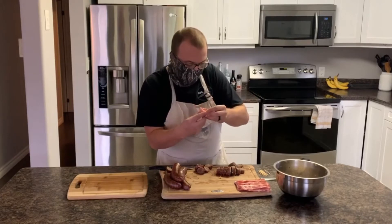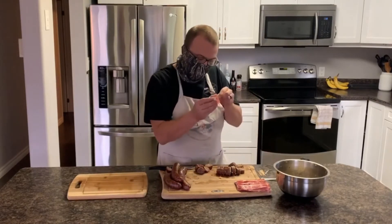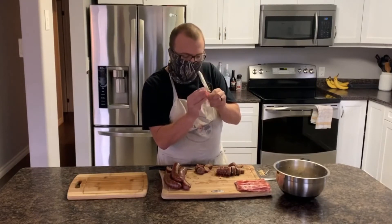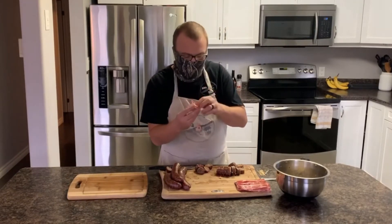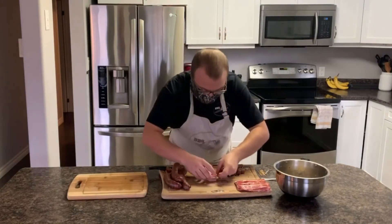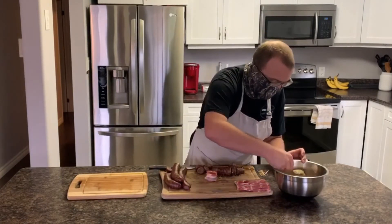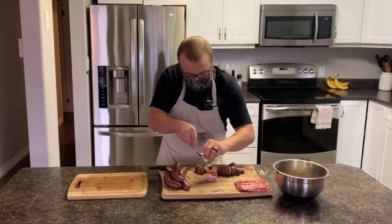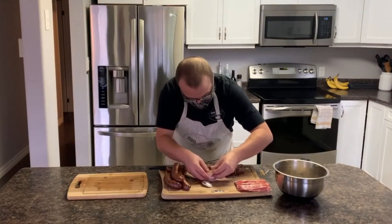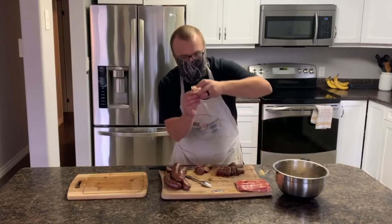Make like a little bowl up top, get a toothpick, break it through to keep that bacon on. You can see we've got a little bowl here. Grab the stuffing — you're going to get a little messy, probably easiest to just use your hand — and stuff it up inside.